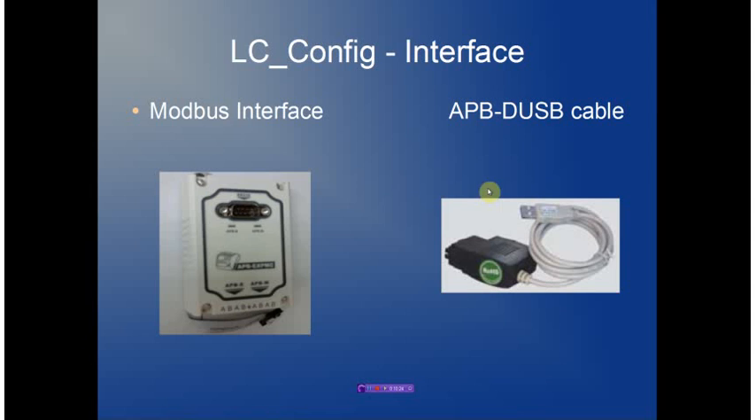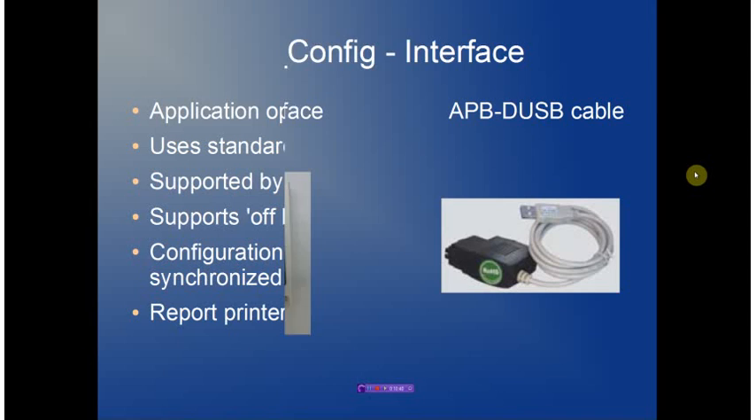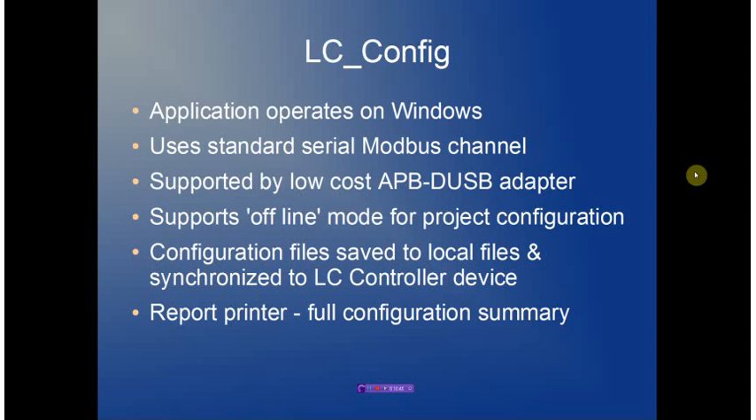The Modbus adapter supports RS-232 or RS-485 and plugs directly into the LC controller. The USB cable plugs directly into the controller and into a PC USB port. LCConfig also supports an offline mode, which allows the package to configure all operating parameters without actually connecting to a hardware device, so systems can be pre-configured offline and then connected to remote devices in the field.